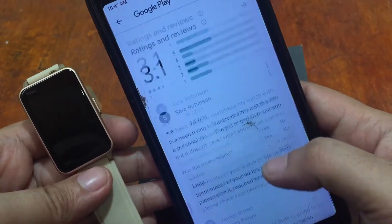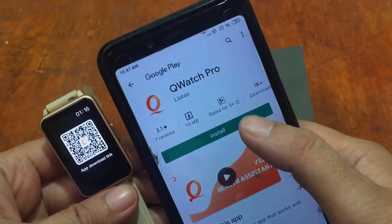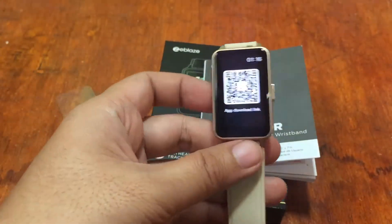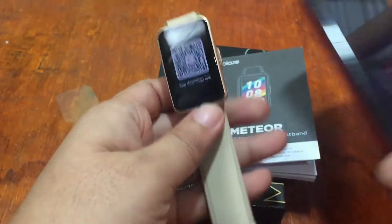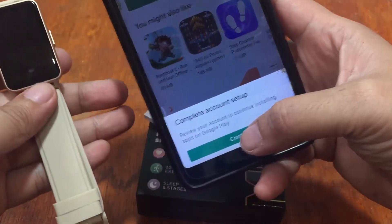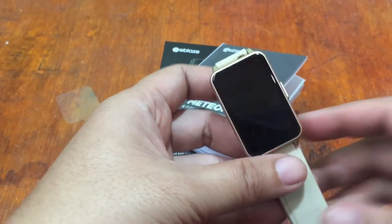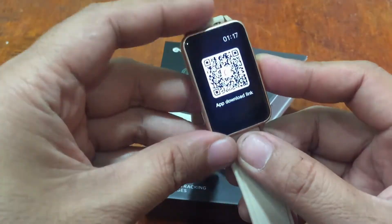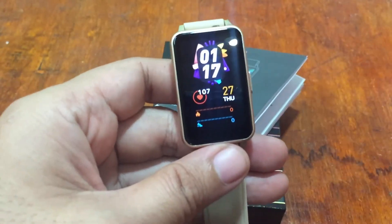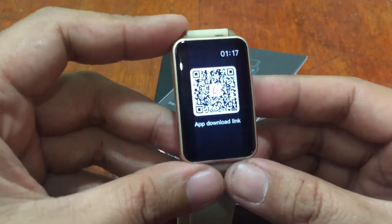Let's install this smoothly on our Android device — tap on install. Complete account setup and continue installing apps on Google Play. While waiting for the download, let's check the menus of this wearable.